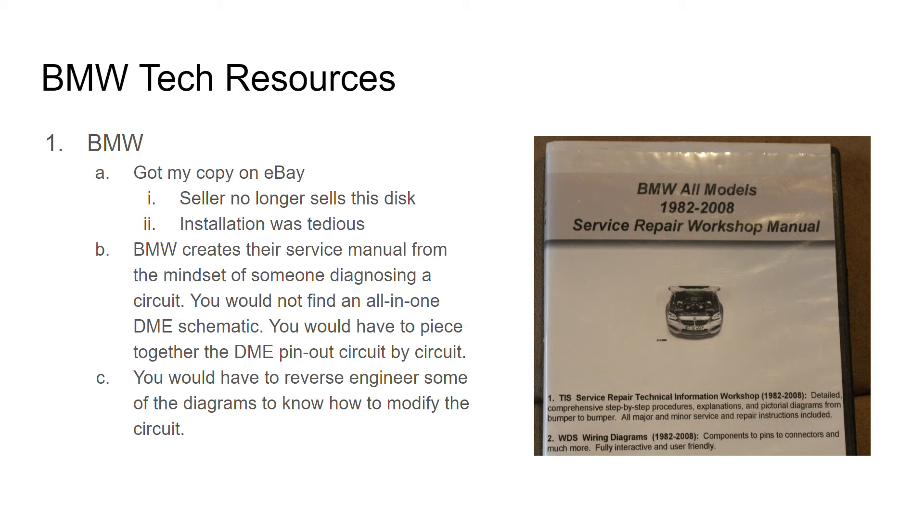One thing that did throw me off is that BMW creates their service manual from the mindset of someone diagnosing a circuit. They're not going to give you a pinout of the computer. You're not going to get a full-on wiring schematic of some circuit and just be able to see the complete start-to-stop connections for a system such as the computer. They just have it by circuit. So I ended up having to reverse engineer a couple things and just kind of work my way back through it to figure out how to connect it.